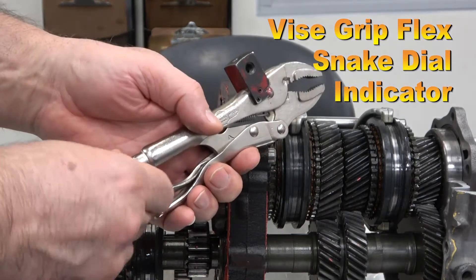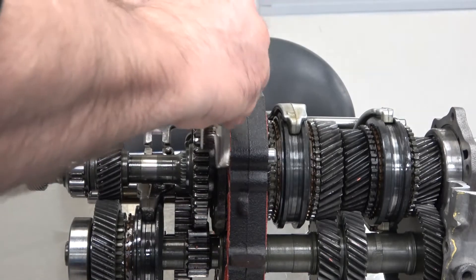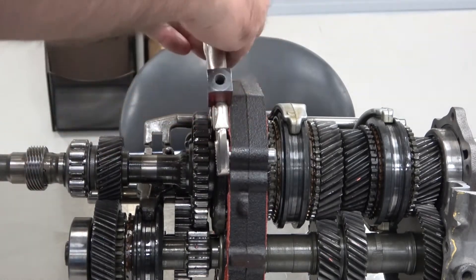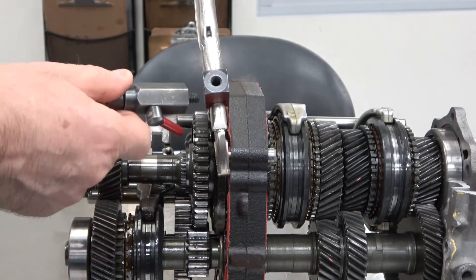Adjust the thumb screw on the vise grip and find a safe place to clamp it to the transmission, making sure it is secure. I am going to use the dowel pin on this transmission.